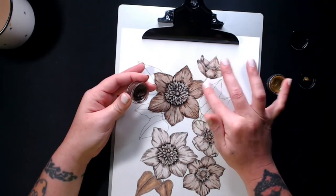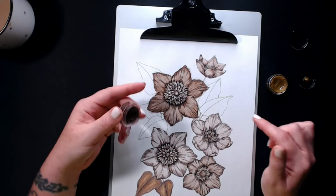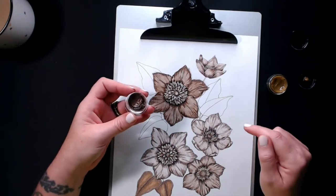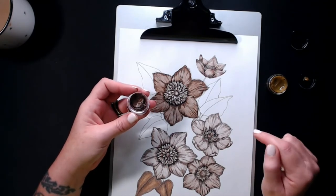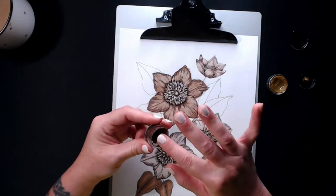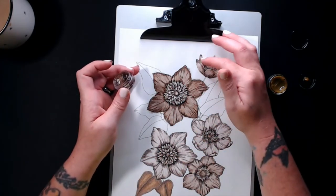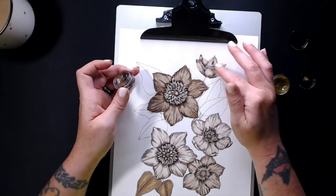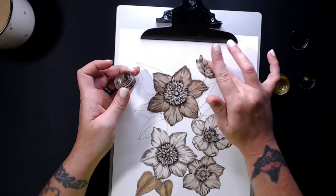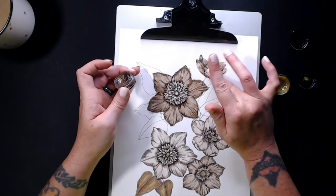If you guys want to know where to get these glazes, let me know - I'll put her social media info in the description. She doesn't have an Etsy shop yet, she just makes them at home. They're a lot of fun to use. The only thing I'll say about them is they are creamy with a wax-based consistency. They take a while to dry, and if you want to be precise about placement, you might want to use a Q-tip or applicator rather than your finger.